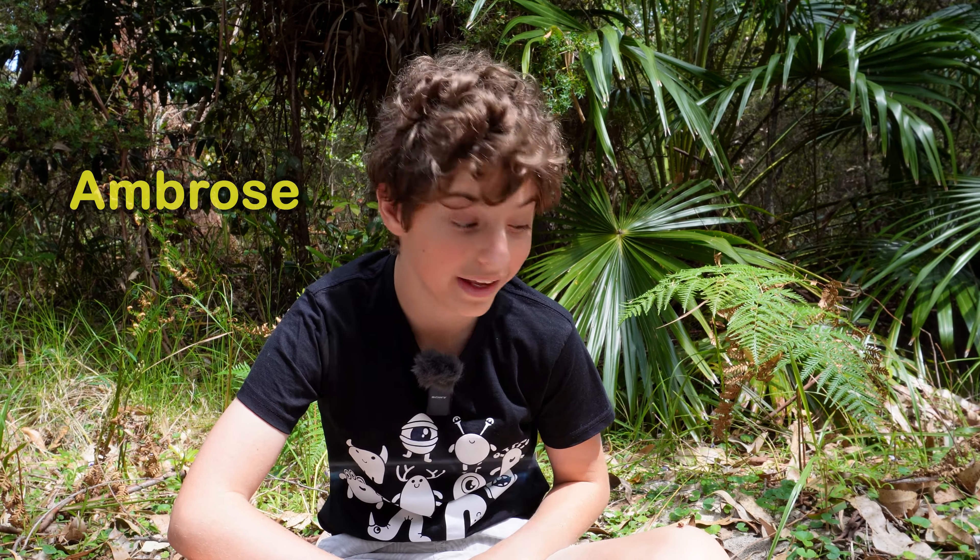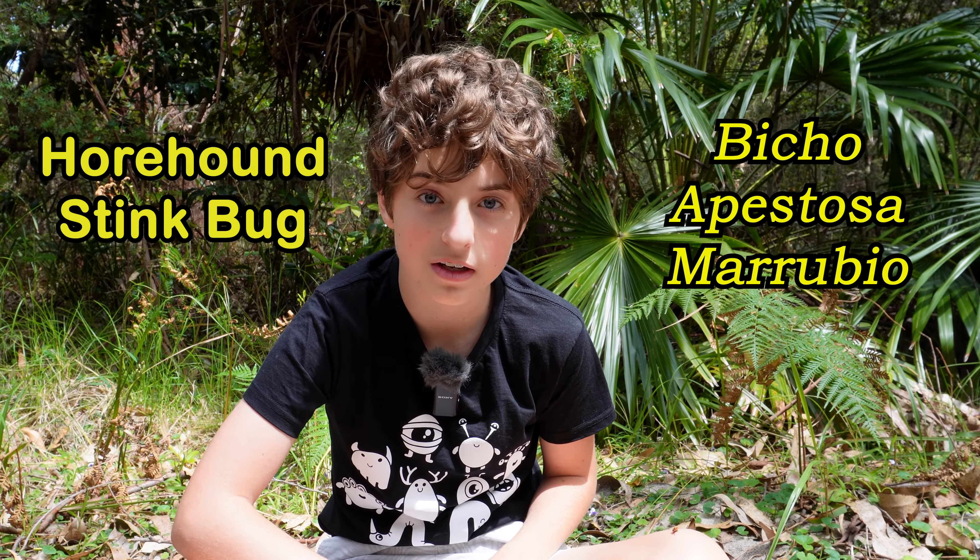Hello, my name is Ambrose. Here on my leg is a native Australian whorehound stink bug. Let's have a look at it before it flies away.